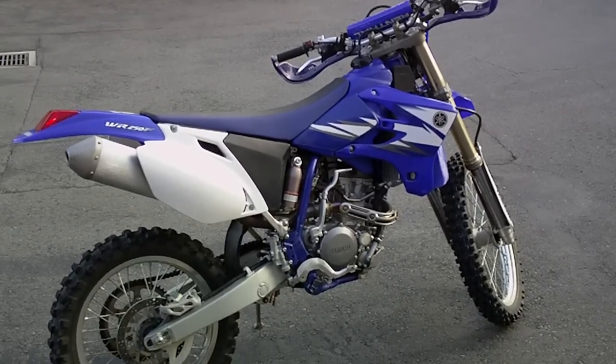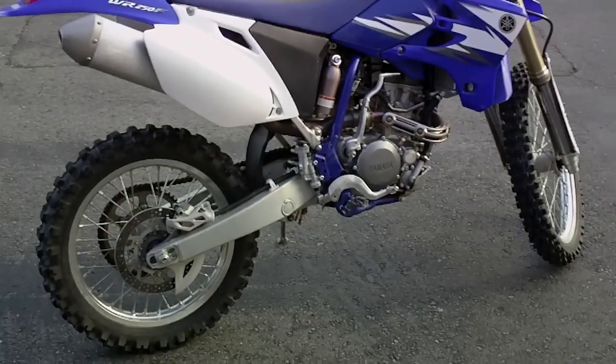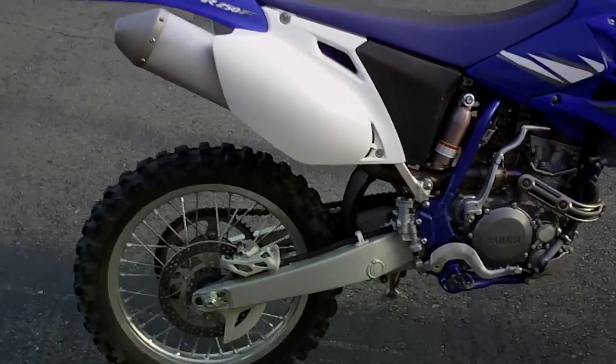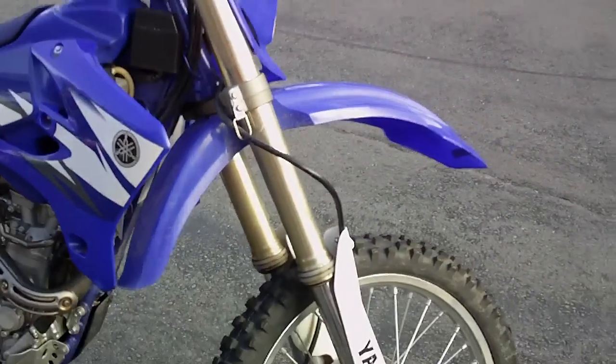This is our 2006 Yamaha WR250 — the off-road version. Green sticker. You've got your taillight and headlight set up. Running kickstart and electric start. Still get the nice motocross-style suspension.